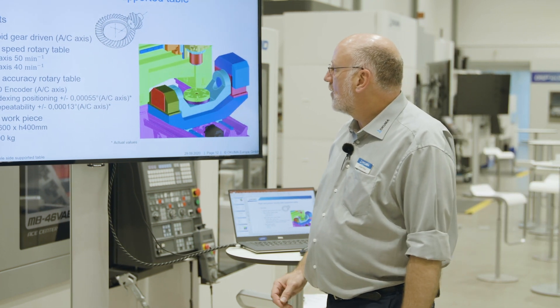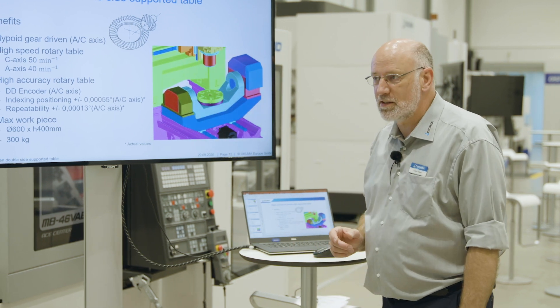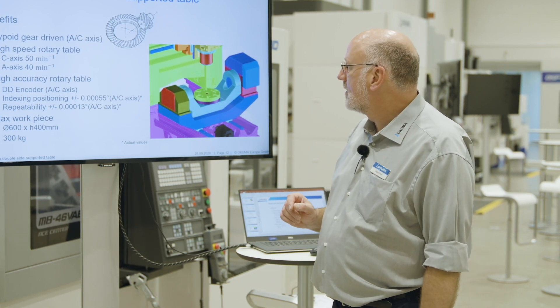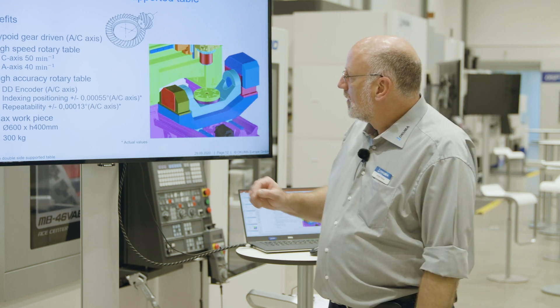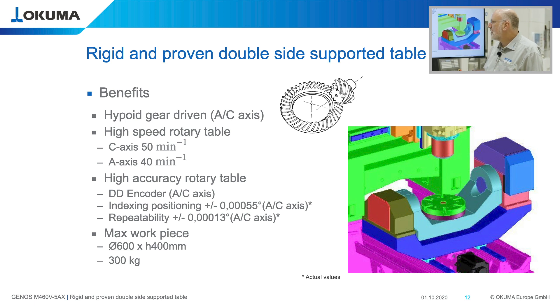The drive mechanism of our trunnion table is a hypoid gear. The hypoid gear has two big advantages: it can be adjusted absolutely backlash-free, and it can run at high speeds because it has very low friction. This drive mechanism makes it possible to run the C axis at 50 rpm and the A axis at 40 rpm. We keep both rotary axes with our DT encoder resolving 36 million increments per revolution, achieving a positioning accuracy for rotary axes of 0.0055 degrees and a repeatability of 0.00013 degrees in both rotary axes.